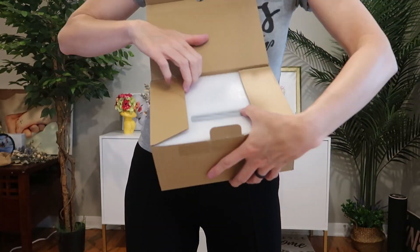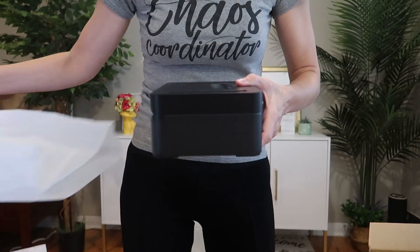I was just sent this metal lock box with timer to review from Starseeky, so let's take a look and try it out.